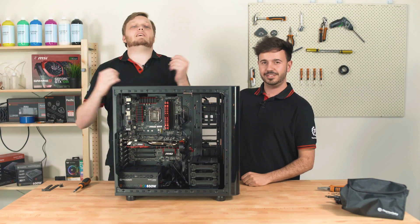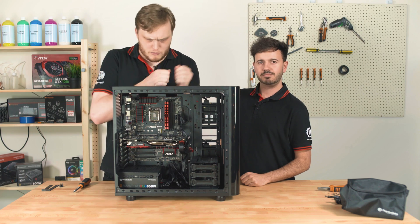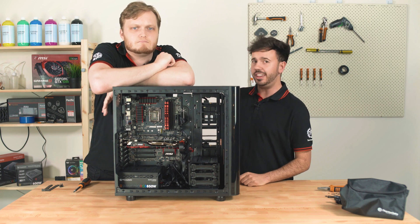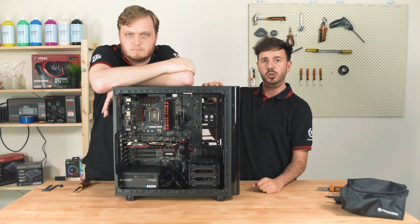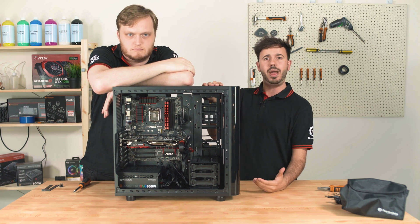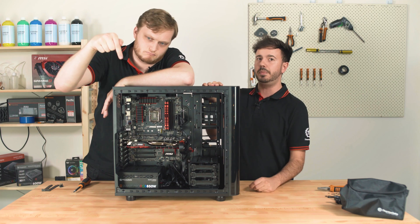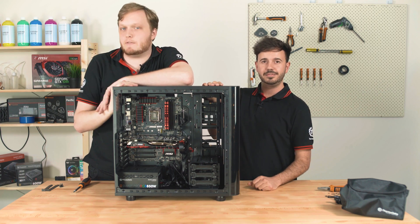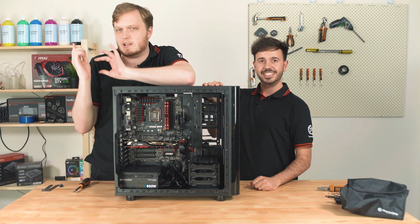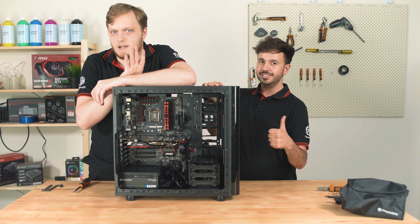And that, ladies and gentlemen, is how you install a power supply into your brand new PC. If you want to learn how to put other cool stuff into your PC, click here to see how to install an all-in-one liquid CPU cooler. If you want to learn about case airflow and how to install fans, click over here. My name's Jeremy, I'm Nathaniel — thank you for watching the Thermaltake Workshop and we'll see you in the next one. Bye-bye.